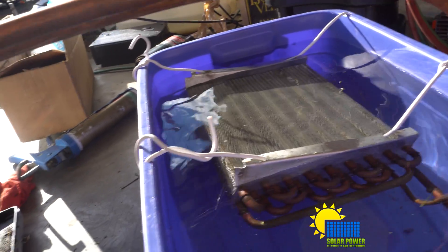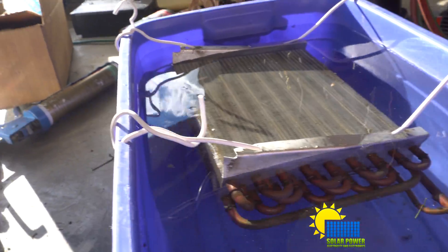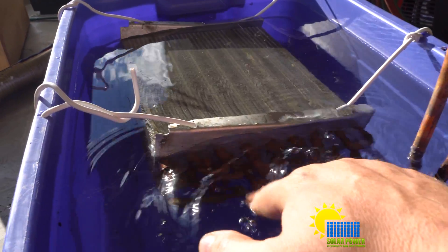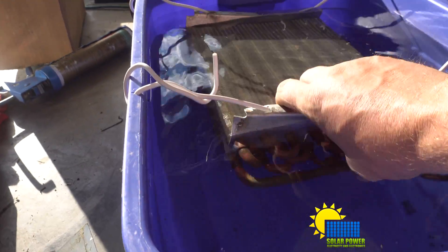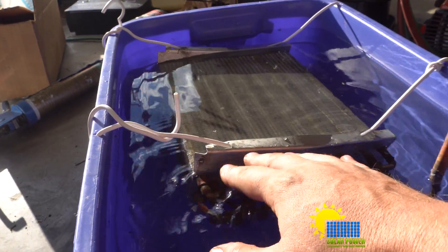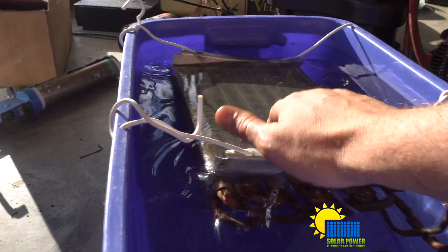Technically this is water right now, and since it is water you're going to be looking at rust in here if you put any computer equipment in it. But for sure, this thing right here is going to be submerged in oil coming up — we're going to submerge this whole thing in oil.